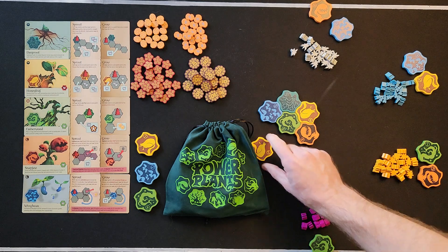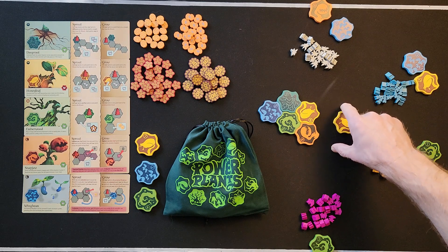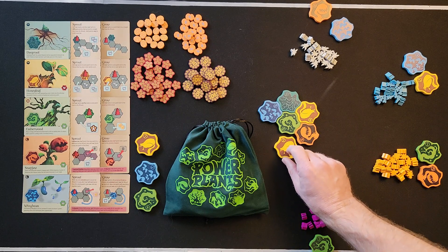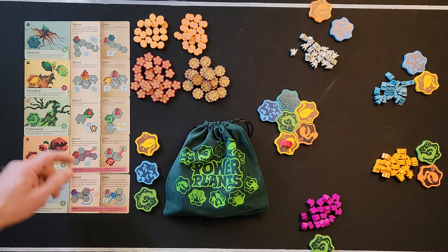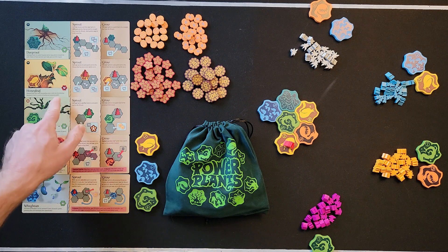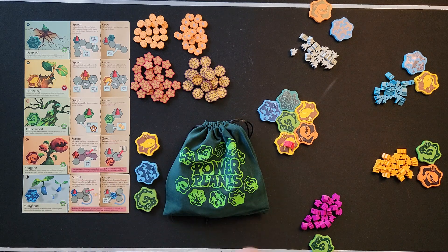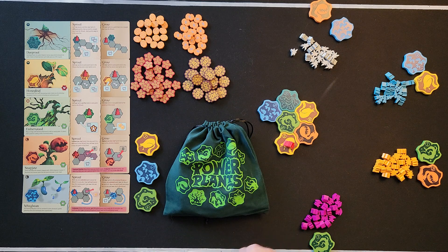The patch has to go into an empty plot — an empty space where the piece can fit. If you can't slide the patch straight in, it's not a legal placement. Once you place it, you put your wizard on there. When adding a patch, your plant card will tell you if you can also add a sprite. Most plants allow you to add a sprite, but some have a crossed-out symbol meaning you can't.